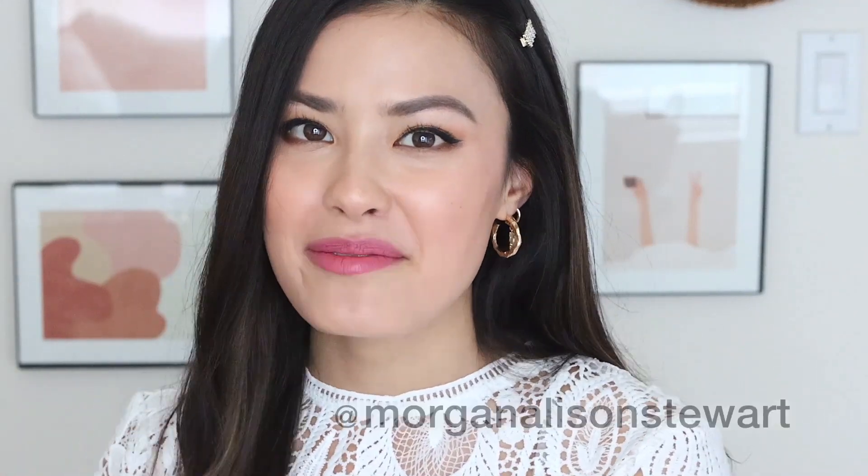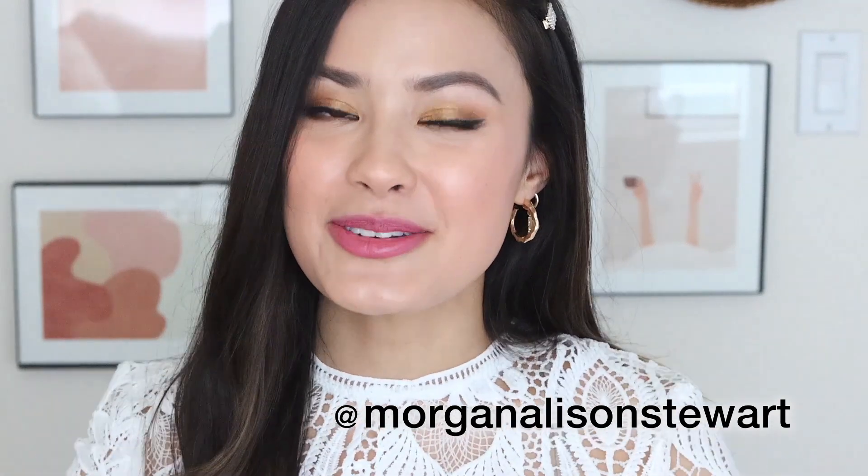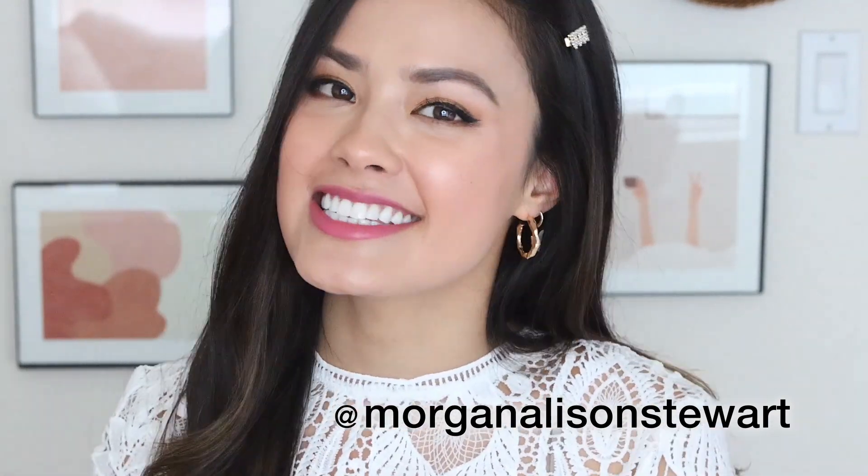Hi guys! My name is Morgan and I'm from The Beauty Breakdown. I'm here to welcome the Maybelline YouTube channel into my home. Today I'm going to be sharing with you guys this makeup look, which is a neutral glam look with a little bit of gold to it. You guys want to see how to achieve this look? Keep watching.